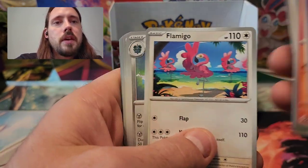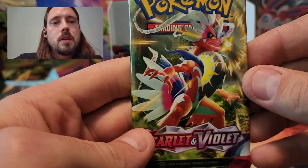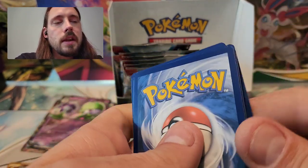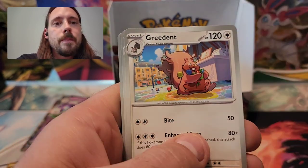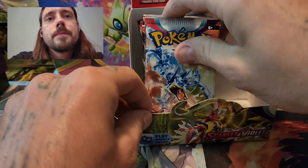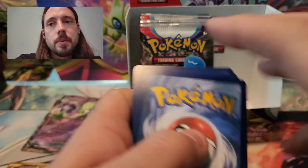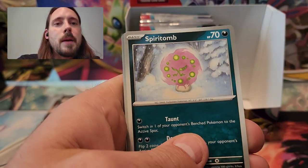Charcadet, Lechonk, Starly, Tarantula, Flamigo, Fortress, Rocky Helmet, Small Liververse, Energy Search, Professor's Research. Not a ton of packs left to pull that alternate art I'm hoping for. I would really like to pull the Miriam — I need both the Iron Treads and Great Tusk alternate arts, the Penny alternate art, and the Spydops alternate art. A lot of them that I am hoping to see. Moving on to a Gyarados cover artwork. I could potentially get another full art out of this box too, but depending on what it is, I may not even want it since it's probably going to be severely miscut.